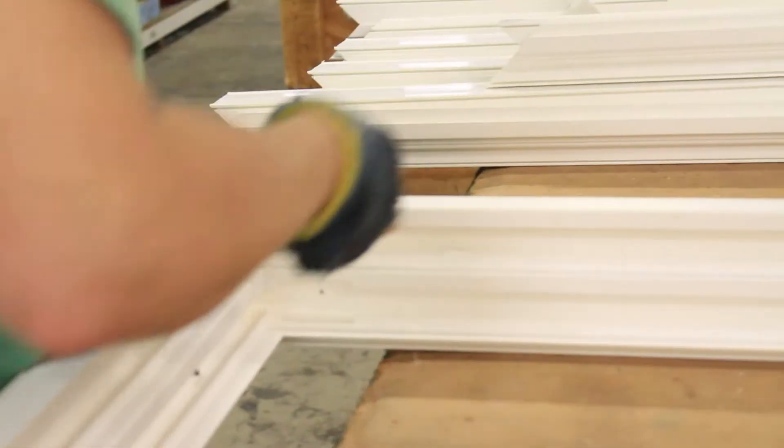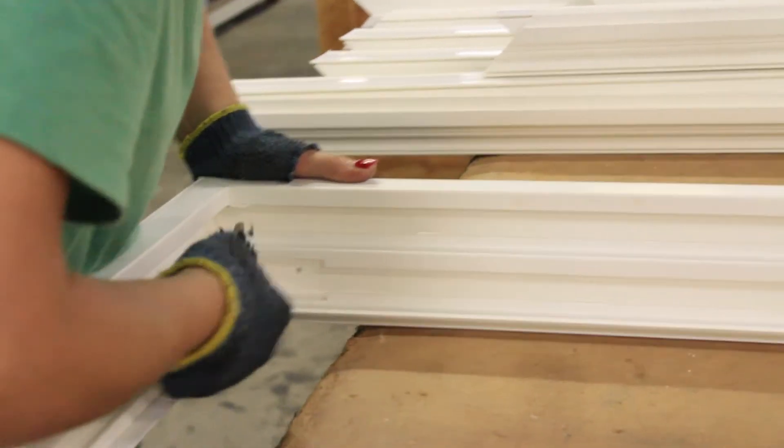Fusion welded frames are ten times stronger than screwed or glued together frames used on some vinyl windows, as well as all metal and wood windows. I hope you found this episode of How Windows Are Made informative. I'm Kellen from Jantec Windows, and always remember to save energy and capture comfort. I'll see you next time. Take care.